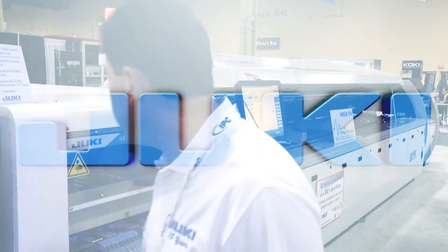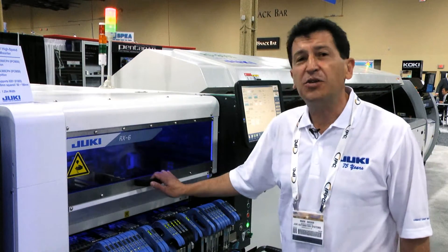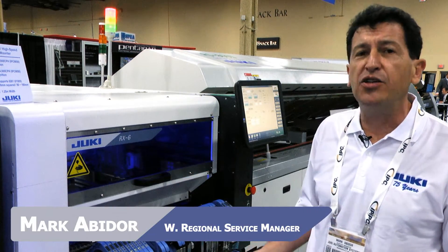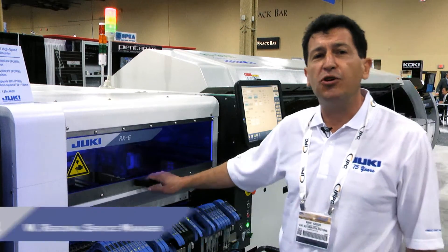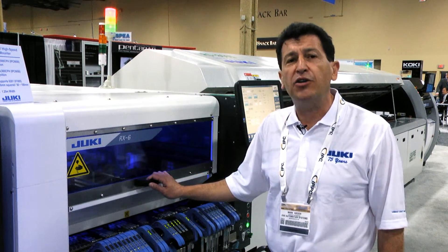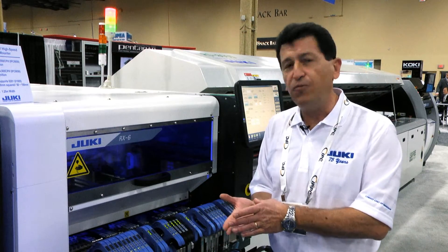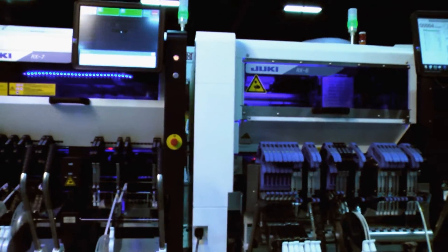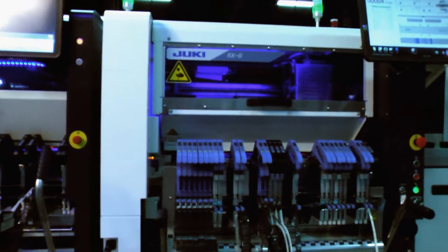The RF6 is a flexible mount machine. It can handle components ranging in size from 0.1 x 0.05 millimeters up to huge surface mount connectors up to 50 by 180 millimeters long, or large square components 100 by 100 millimeters square.